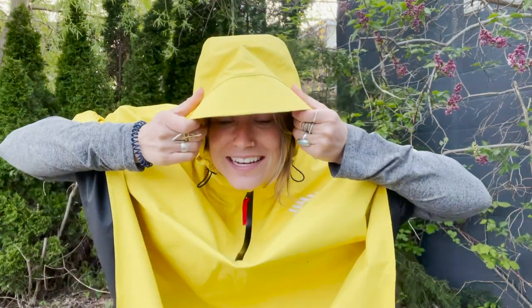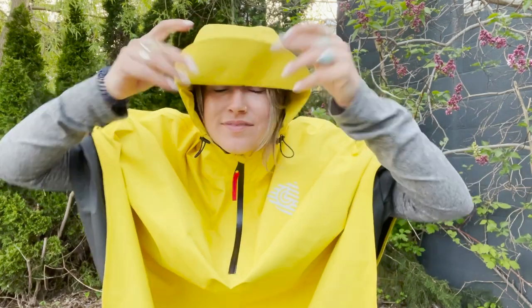All of these garments have a three-way adjustable hood and a brim that can be flipped up or folded over, and these hoods go on under your helmet.